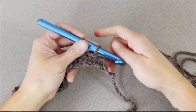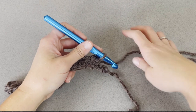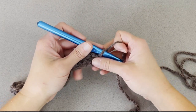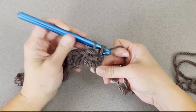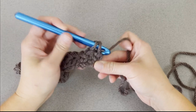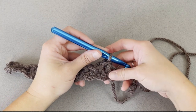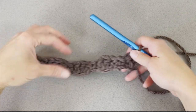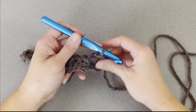At the end of row 1, we will skip a chain, and in that very last chain we will make 2 double crochet stitches. We only make 2 double crochet stitches in the first and last stitch to keep the sides straight.